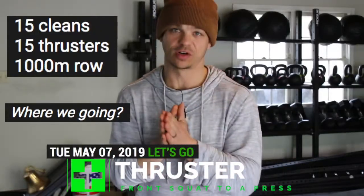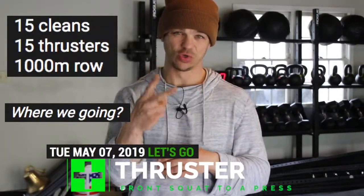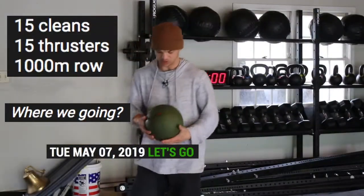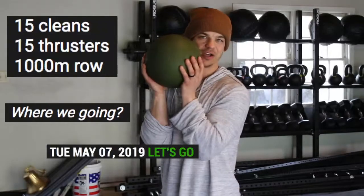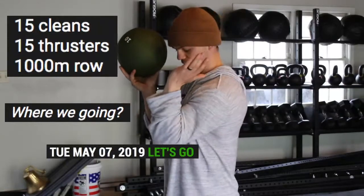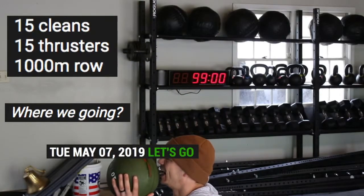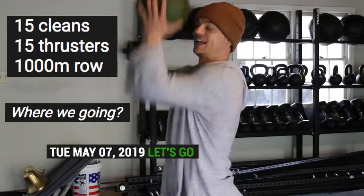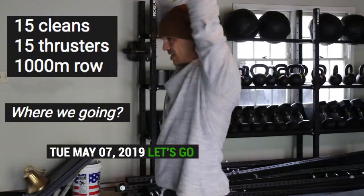Let's talk about the thruster — one of the most fundamental, amazing movements. It incorporates two separate movements: the front squat right into a press. Today I'm going to do a thruster with this ball, and you can do thrusters with anything. I want my elbows directly underneath, whether I have a dumbbell, I'm holding something, or even a barbell — hands directly underneath. I squat down, then I start to accelerate up. You can see I generate momentum on this ball, and then I press my head through. Thruster: front squat right into a press.